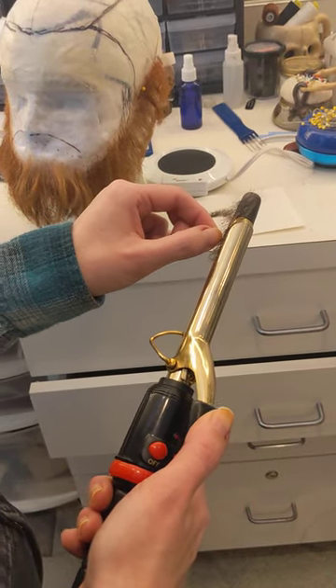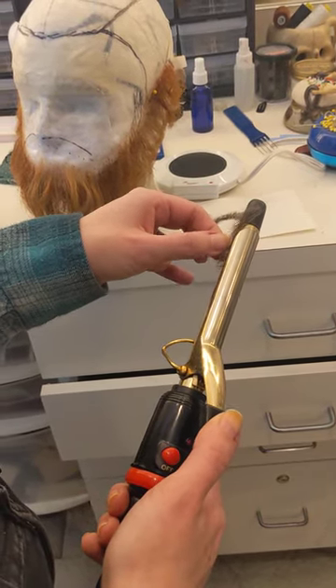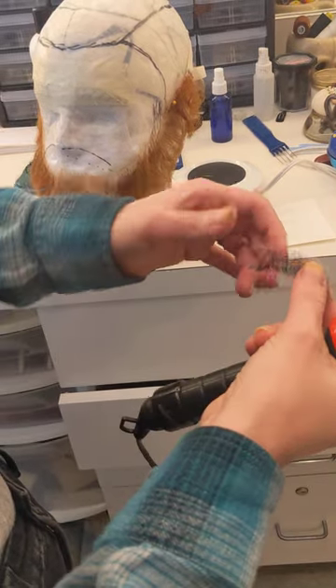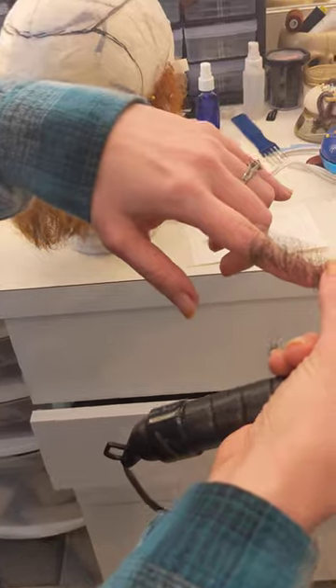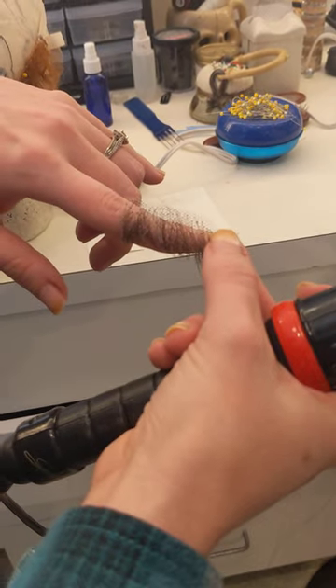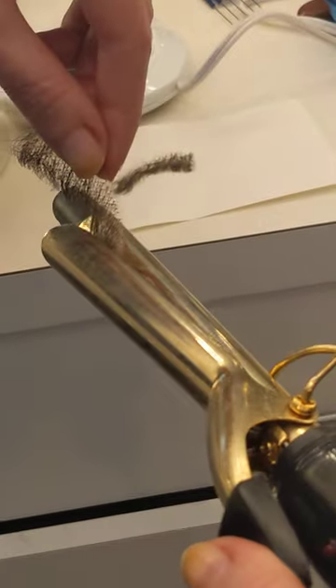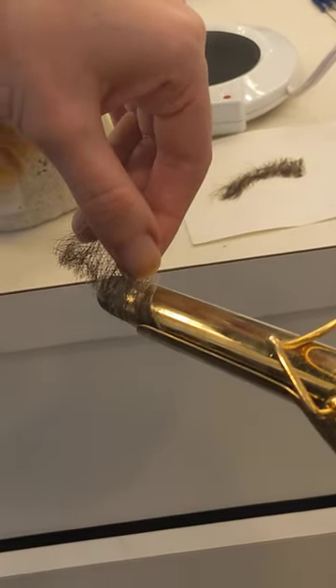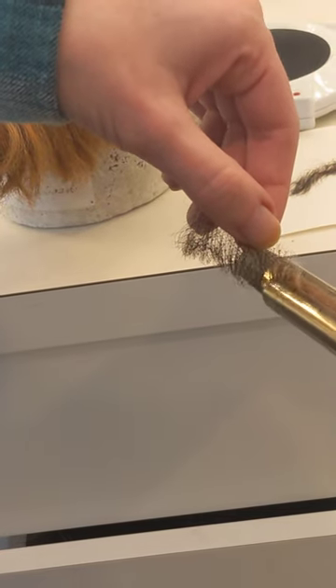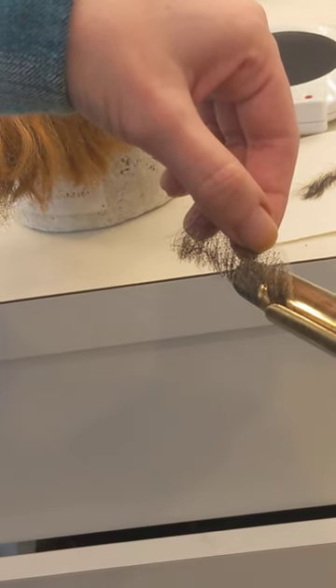Don't worry about the lace — you're not gonna burn it unless the iron is really hot. So you can see that it curls under a little bit. You can do the same thing with the ends. It's not gonna be great; you're not gonna get the same movement that you had, but it does help a little bit.